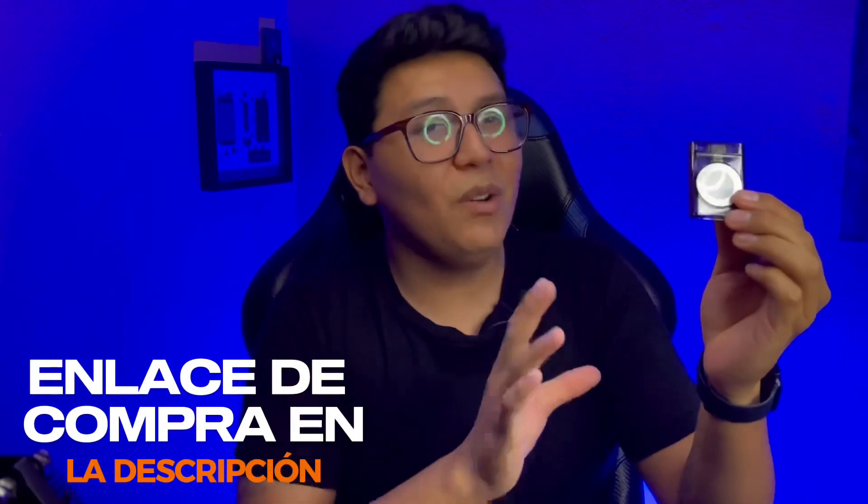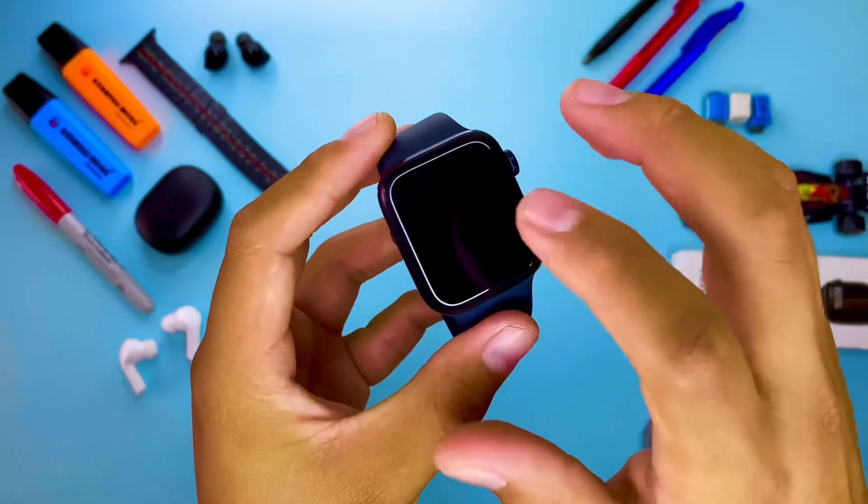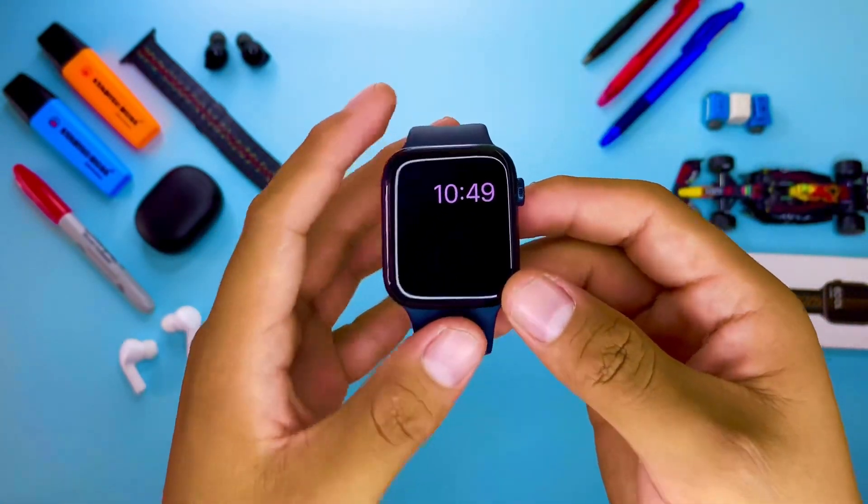Si quieres comprar este gadget, te dejo el enlace de compra en la descripción del video. Está a un gran precio y créeme que no te arrepentirás de comprarlo, te ayudará mucho en tu día a día. Comenzando con la review, debo decir que es un producto que me ha gustado muchísimo porque me ha salvado ya algunas veces de quedarme sin batería en mi Apple Watch. Déjame explicarte un par de cosas sobre él.